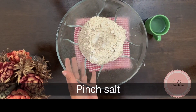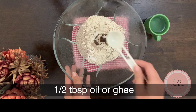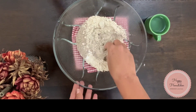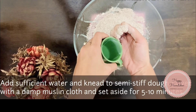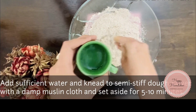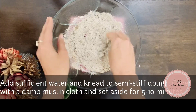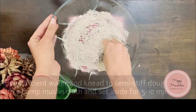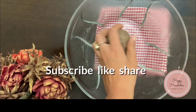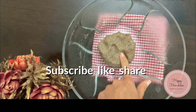Now I'm adding a pinch of salt and half tablespoon of oil — you can also add ghee. Give it a mix, then add a little water to make a semi-stiff dough. Cover this dough for about five to ten minutes to rest. Here is our dough — it is semi-stiff, not very hard and not very soft, which is the perfect consistency.